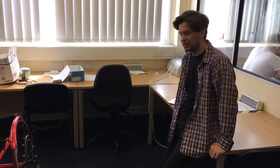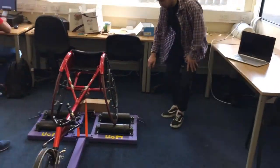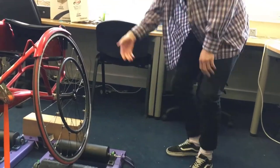The encoder measures the speed, acceleration, distance, and strike rate of the athlete during the session. The placement of the encoder is on the end of each roller — you can see there is one here and there is a shaft which connects to the encoder, and there is also one on the other side.